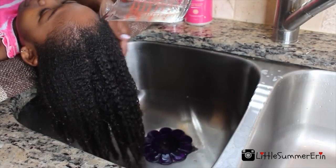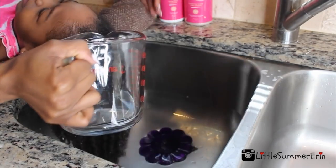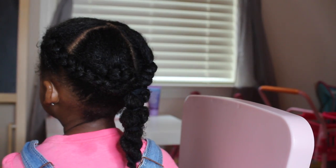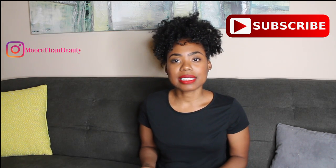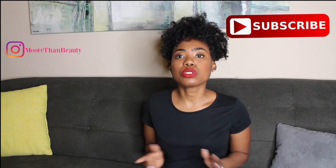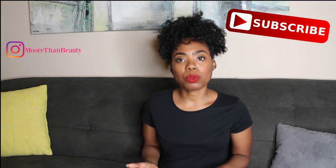Her regimen is completely simple — it's the same regimen we've always been doing: washing her hair, doing the apple cider vinegar treatment, conditioning, detangling, and air drying. The only difference is we're not going to be doing any protective hairstyles. Her hair is going to air dry for two days in flats, and from Tuesday through Saturday she's going to wear her hair out. During those days, her hair really doesn't need a lot of refreshing — sometimes just one refresh using the LCO method.